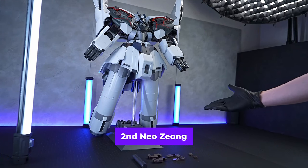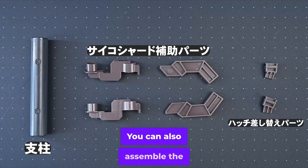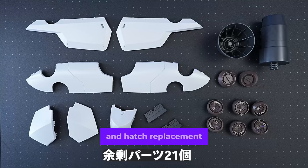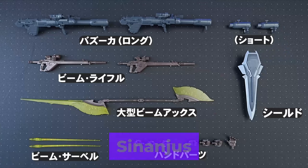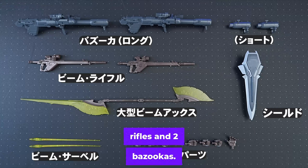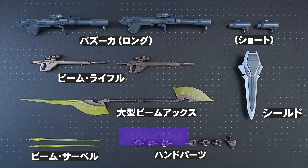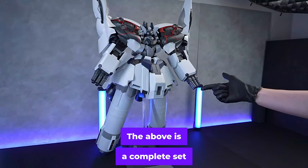The HGUC second Neojong has been completed. Let's take a look at the accessories. You can also assemble the white Neojong by rearranging the Psycho Shard's auxiliary parts and hatch replacement parts — there are a total of 21 surplus parts. The Sinanju Stein Narrative version includes two beam rifles, two bazookas, a large beam axe, a beam effect, a shield, various hand parts, and a total of about 42 surplus parts will be generated.